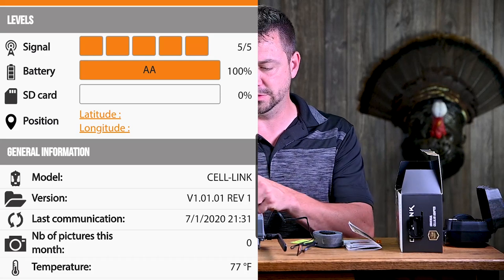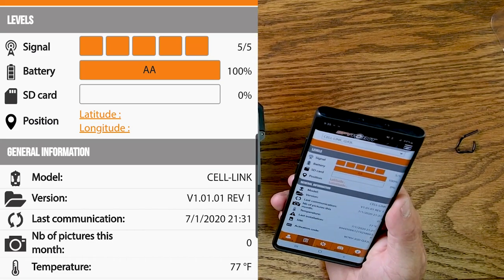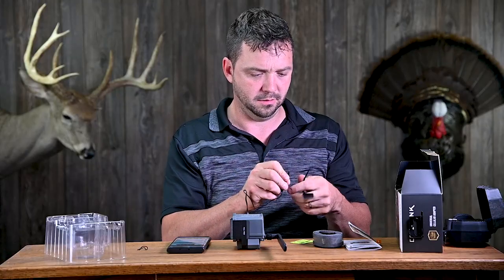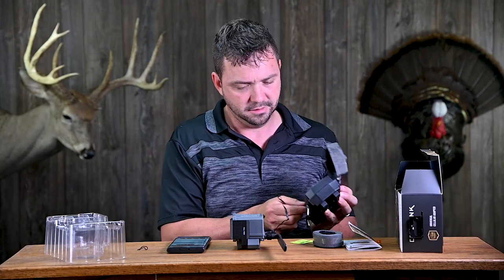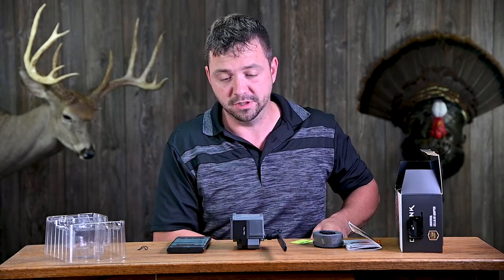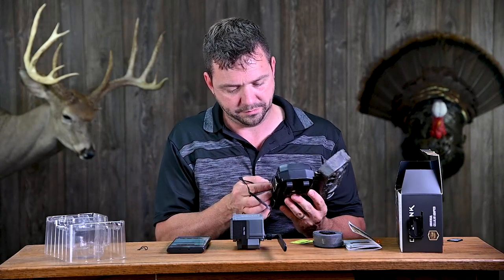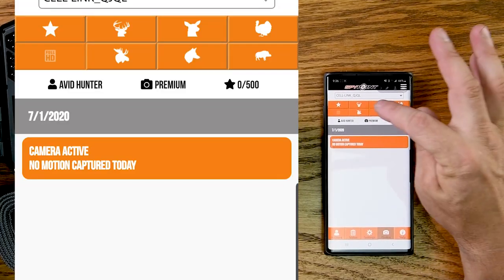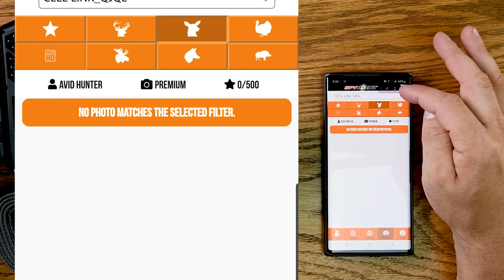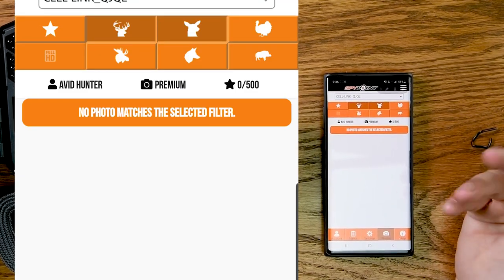On the app I have a full signal, batteries show good, and the SD card shows 0% because I formatted it — so it recognizes everything. We're going to plug this into another camera. This is a cheap camera, and that was the beauty of this idea. The app seems pretty cool — there are little filter icons like a deer head, a moose, turkey — it looks like it can filter your pictures by animal type.